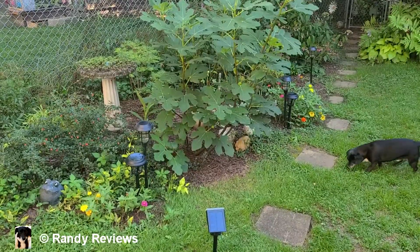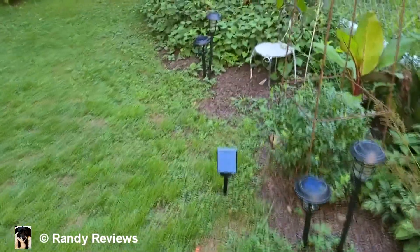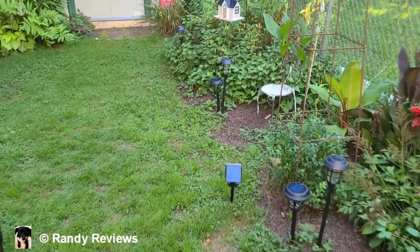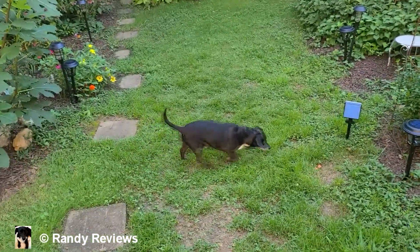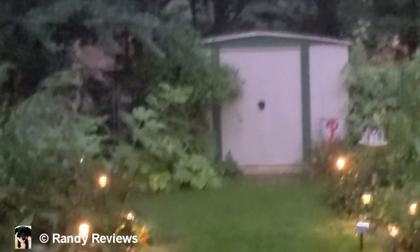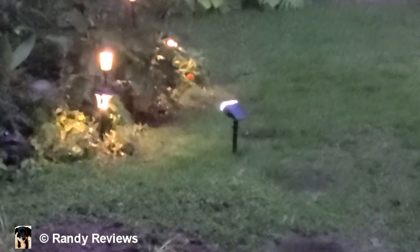I've got this one aimed right up on my Chicago fig, and I've got this one set up over here so it kind of shines the light towards my birdhouse. That's a nice little setting there. Tonight we'll come out and see what they look like at nighttime. What do you think, Rigatoni? Good boy.